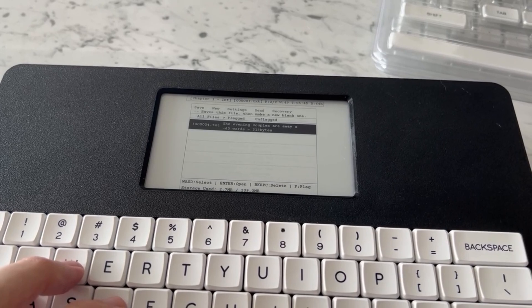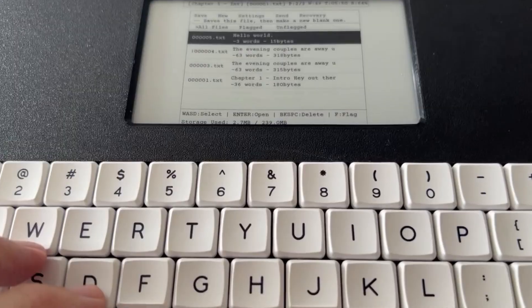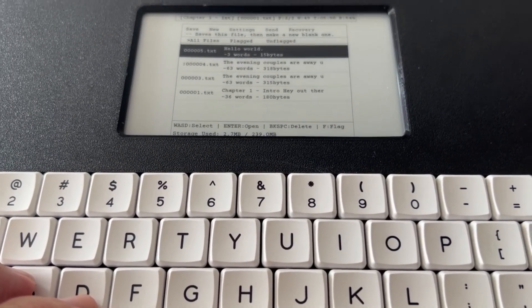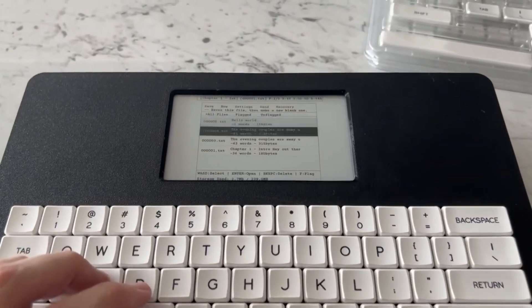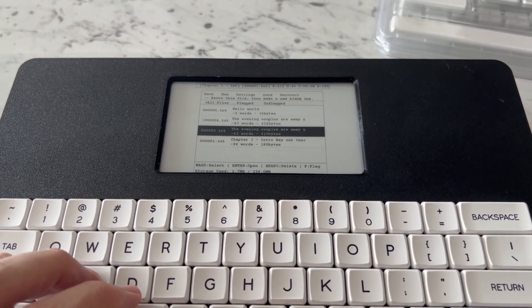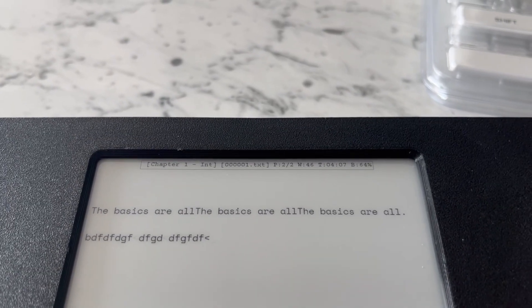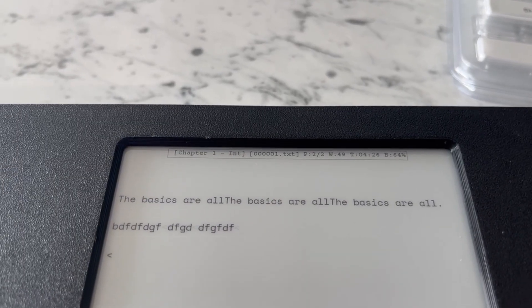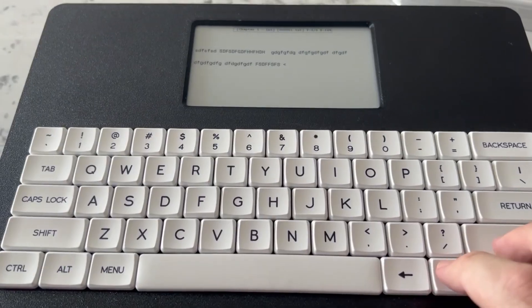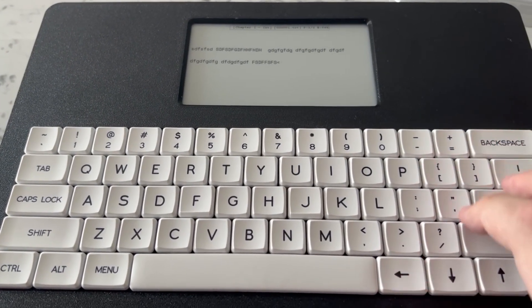I went with a really simple file system — basically you just kind of work. It automatically saves the files for you and you can organize them with a flag. I've also added a status bar at the top for quick information about your document and your session time, that kind of stuff. It's totally optional and you can customize it however you like.